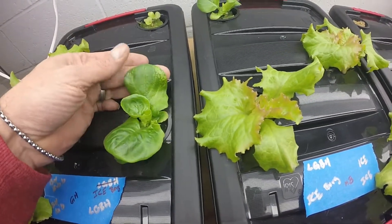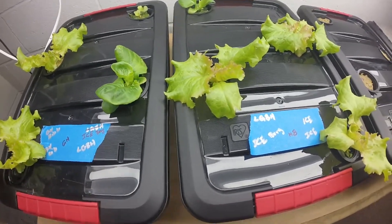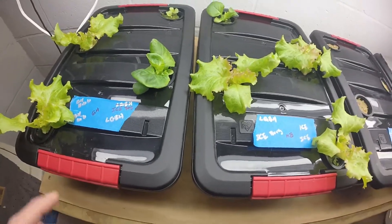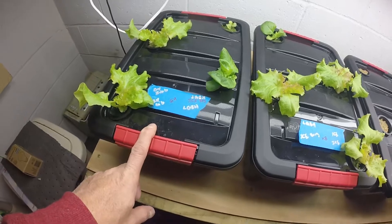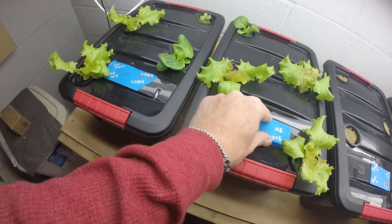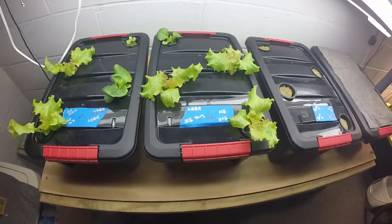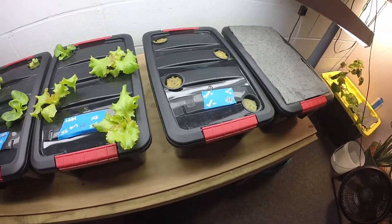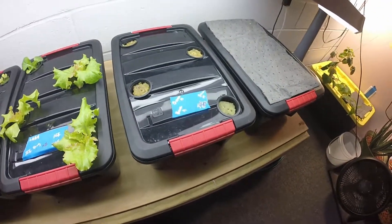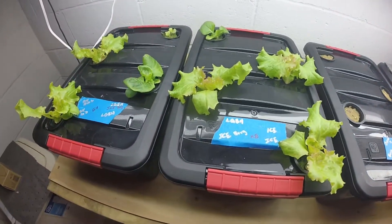I didn't test pH or PPMs or anything like that, so this is just the water as-is. I don't know how the General Hydroponics affects the pH because I didn't test it. I know the Master Blend drops the pH level, so that's something I'll probably have to address. I'm probably going to grow these other two totes with General Hydroponics and I will check pH on those, because I want to see what the General Hydroponics does to the water's pH. But overall everything seems to be doing okay.